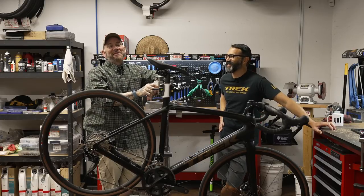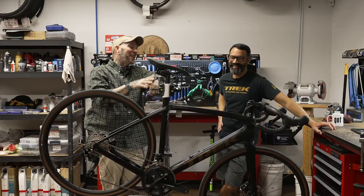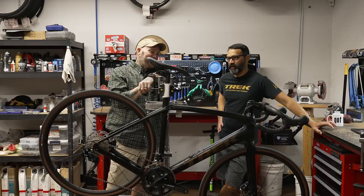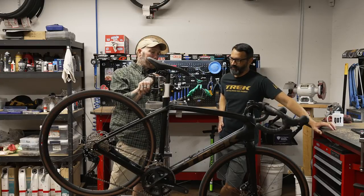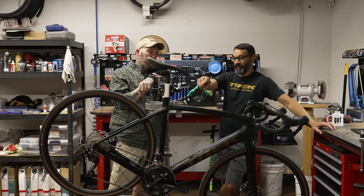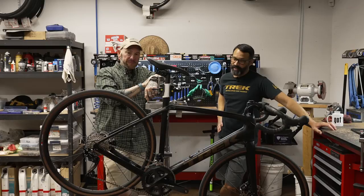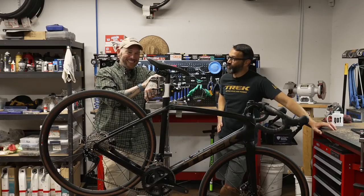Tubeless. These are the R3s. The R3s are a little fragile for Arizona, I feel like. It's an awesome tire. I love that they put a tan wall on this matte black bike. I am so sick and tired of matte black bikes, but this one is super cool.